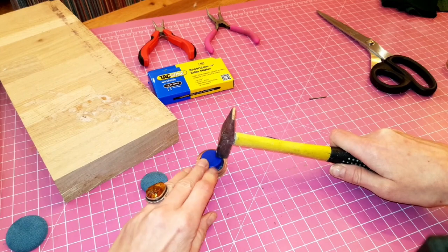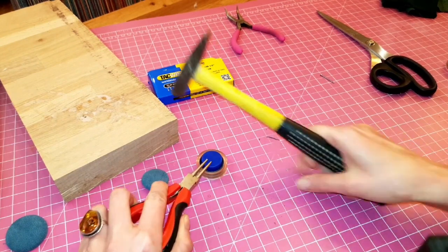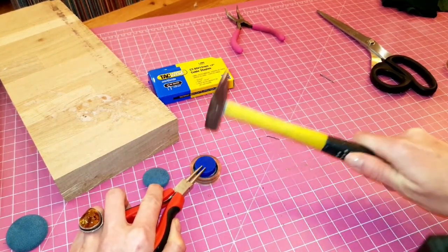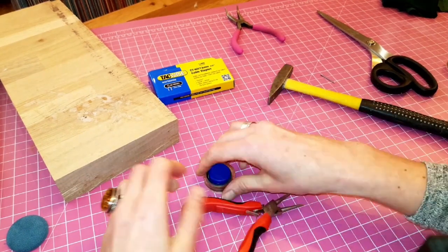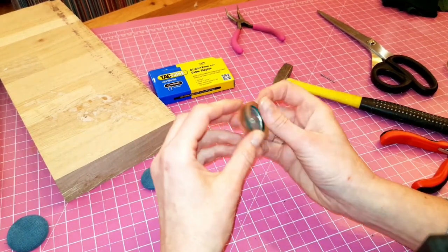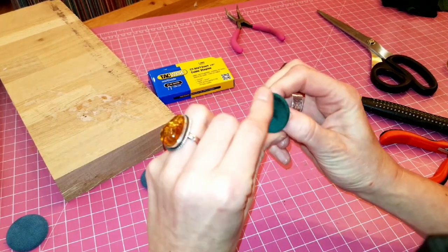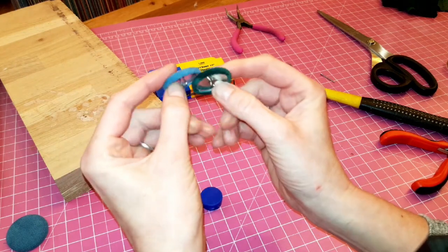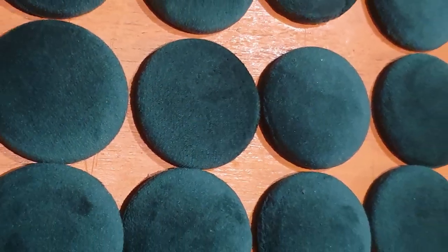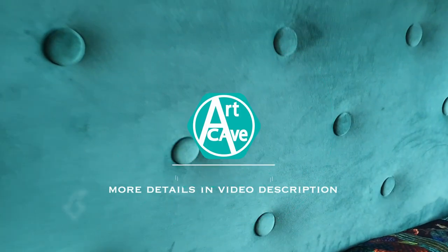Just be careful with your fingers. Now it looks like we're almost ready and the silicone part is great because you can just bend it and have a look. So we have a lovely green button ready to be used in my upholstery project. I made about 40 of them for the headboard and this is how they look. All details are in the description of the video or you can also visit my blog artcave.eu.